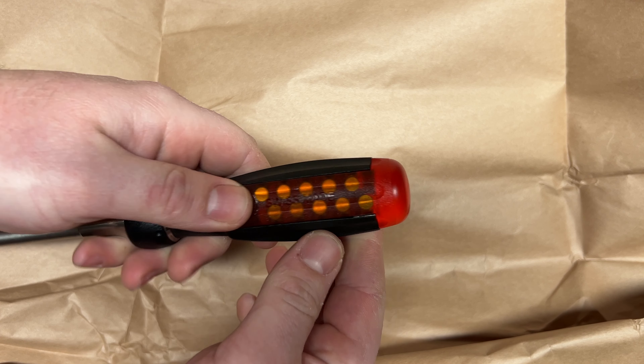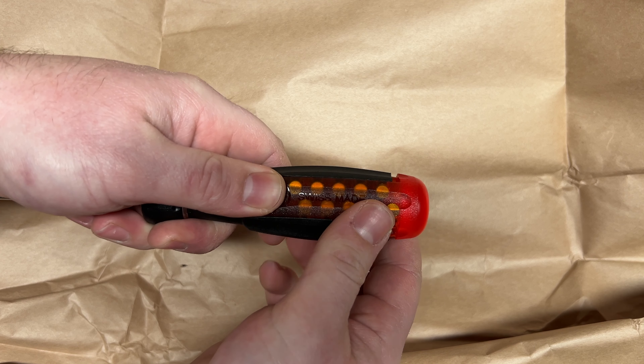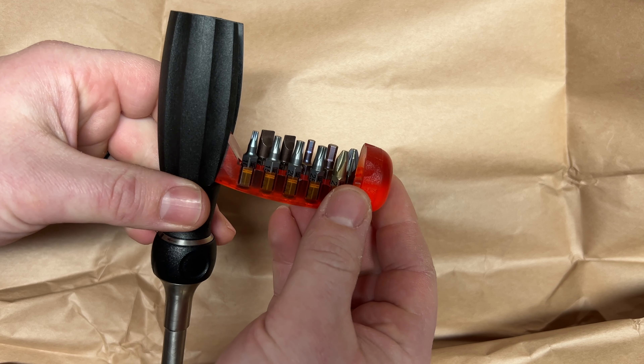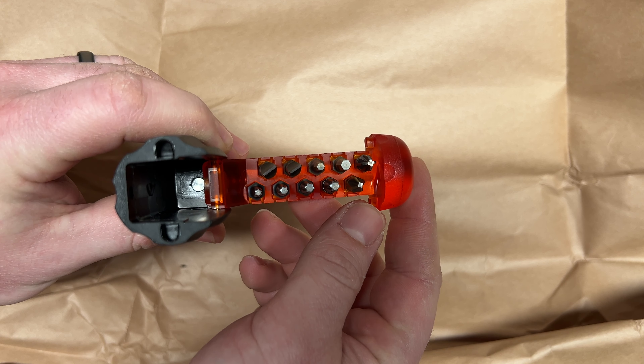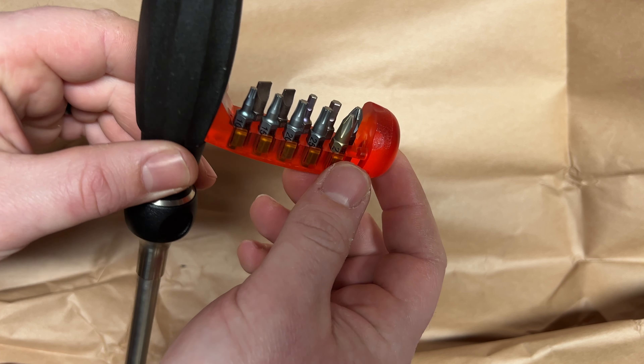You can hear that ratcheting mechanism - it is absolutely wonderful. Swiss made. Check out the bit storage in here: you simply press up, it flips down, and you have a great assortment. Of course you could change those out and put whatever you wanted in there.